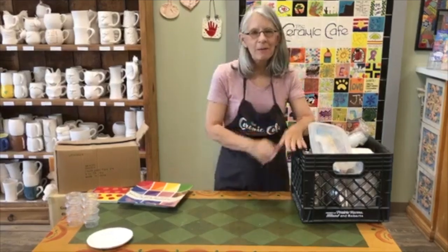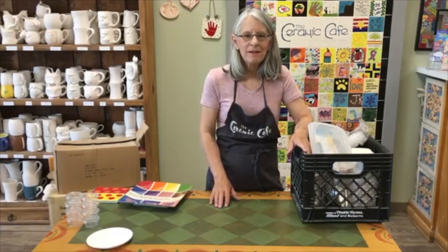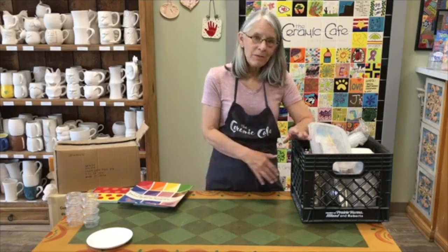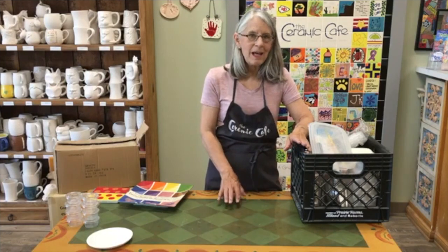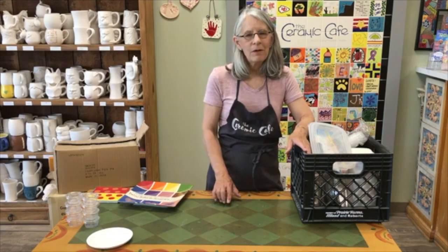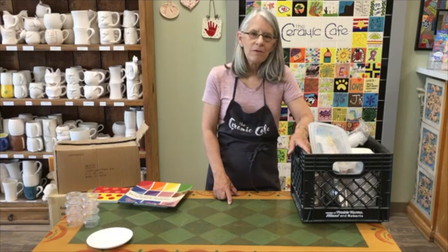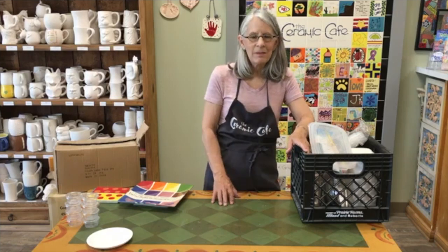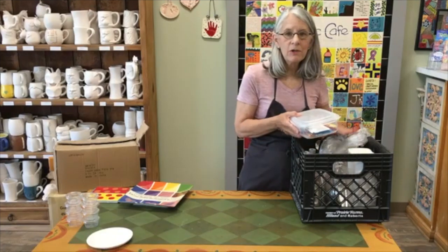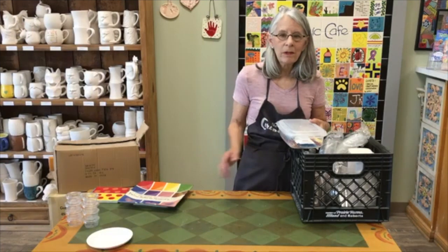Hi, I'm Sarah from Ceramic Cafe and we are very excited that your center gets to have a painting activity. We're sorry that we can't be there this summer to help you facilitate or run the activity for you. But hopefully by going through this video you'll have all the instructions that you need. If you have any questions, please give us a call — the phone number is 913-383-0222. You're going to get your supplies in a box, and I'm going to go through what you're going to get and what you need to know, then go through painting instructions to share with the kids.